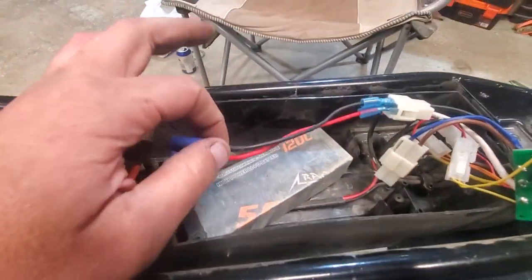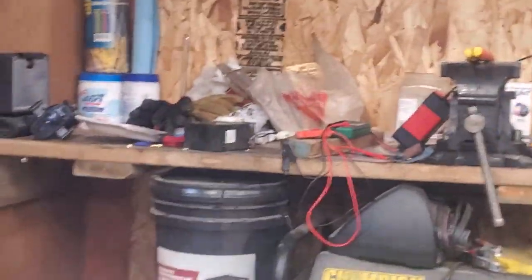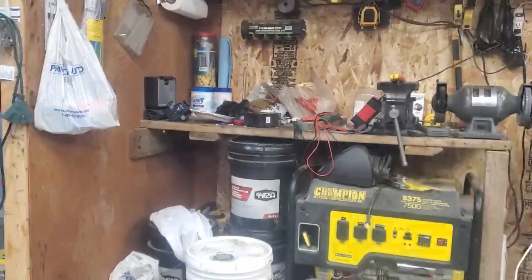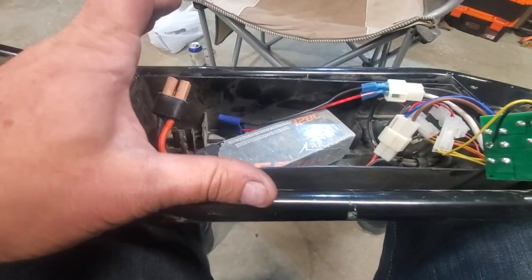I just made myself a little adapter harness so I can run my RC batteries on it. Turns out that original battery that's charging over there is apparently garbage — it's a lead acid battery or something; they're not great. We're going to go on Amazon and see if we can find a better lithium battery, or I might just rig something up to run RC batteries all the time.